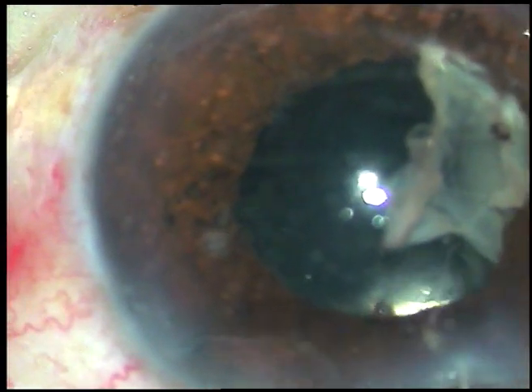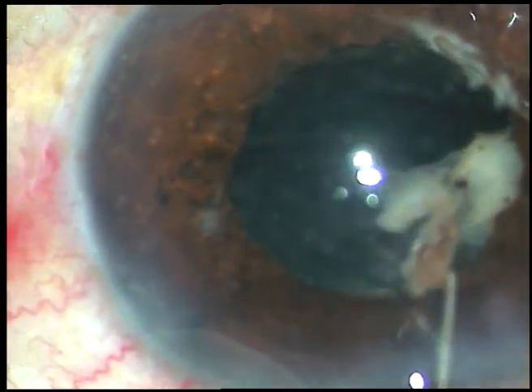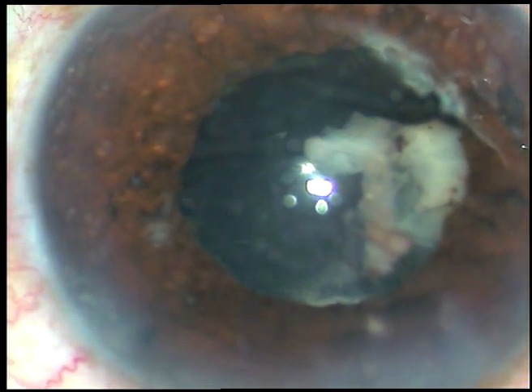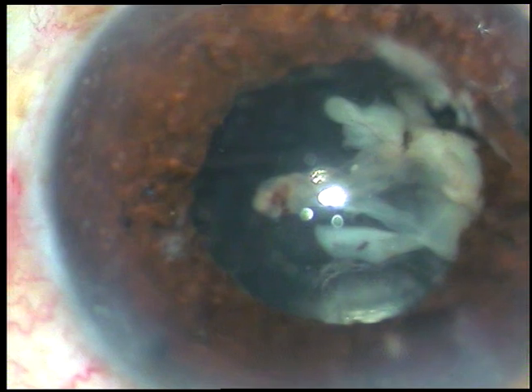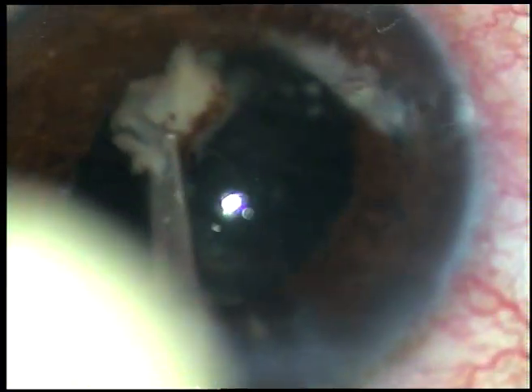Now I try to separate this with the Sinskey hook. But the portion attached to the pupillary margin from about 9 o'clock to 10 o'clock is firmly attached. So I inject viscoelastic again and take a Macpherson's forceps. We can see the intraocular lens sitting nicely, and as I pull it, the membrane gets detached — and I could remove it in total.